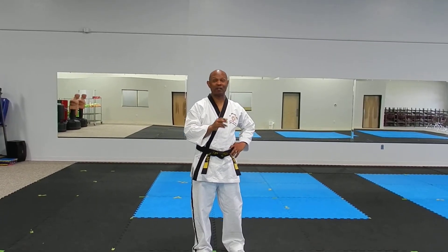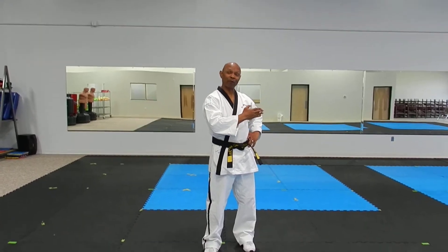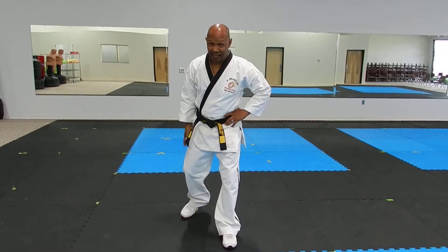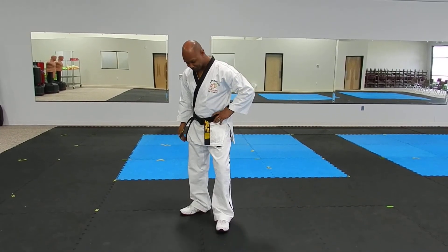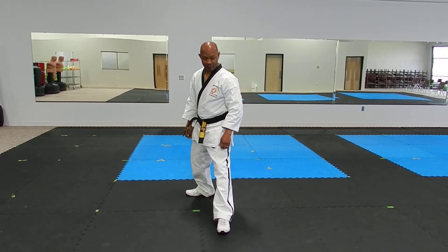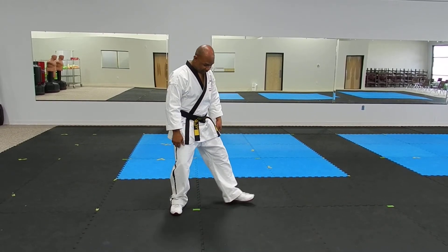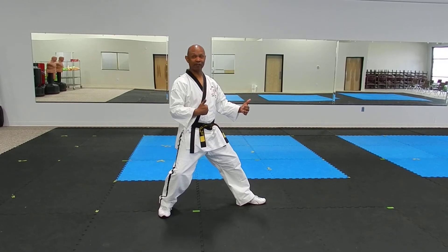I'm going to do it two different ways — one forward and one sideways. Let me step this way so it'll give you a better look. So a shoulder and a half in length.